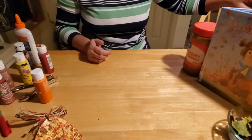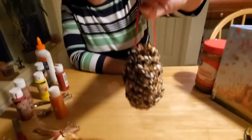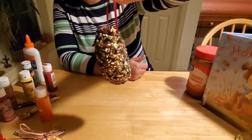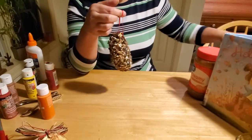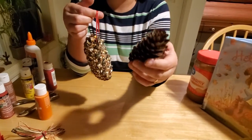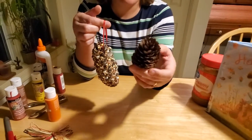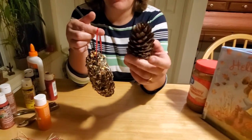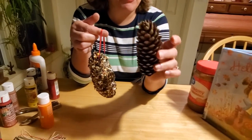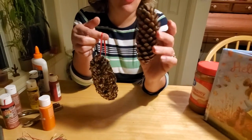Now the other craft I wanted to make for you guys was the bird feeder. This is completely organic because it's made out of a pine cone. The first step is to go find pine cones. If you don't have a pine tree in your yard or don't live near one, go to parks - there's tons of pine cones falling this time of year. And if you come to the library and pick up this craft, we have pine cones for you.